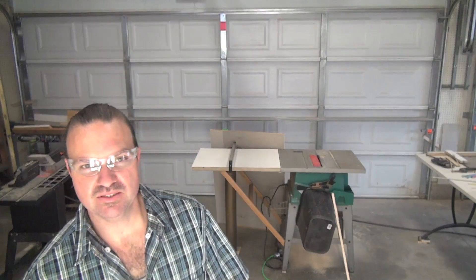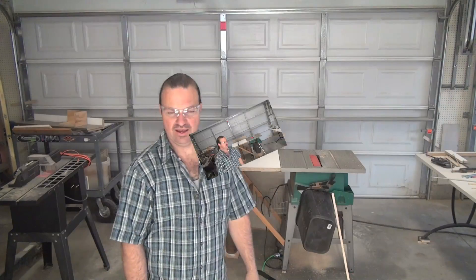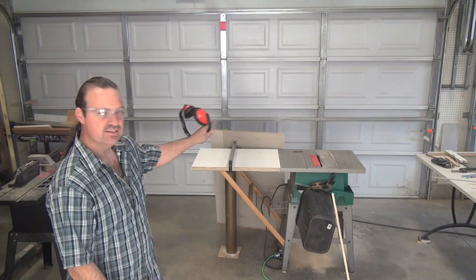I actually did it. I was able to get my table saw to go from a 12 inch rip capacity to a 40 inch rip capacity. I didn't have to go buy anything. I wasn't sure I could even make it work. You'll see in the video if you keep watching. So let's take a closer look.